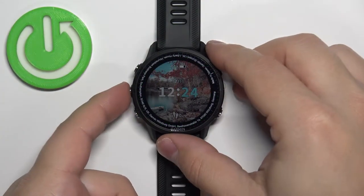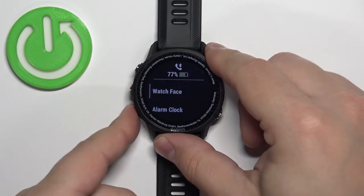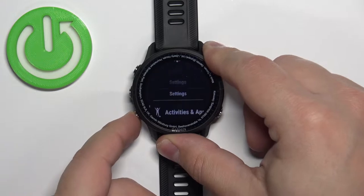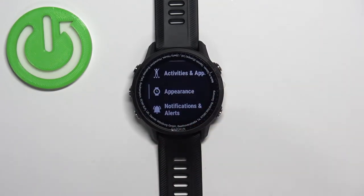First, press and hold the up button to open the menu. After the menu opens, you can use the up and down buttons to scroll through it. Now scroll through the menu, select the option called Appearance, and then press the start button to enter.